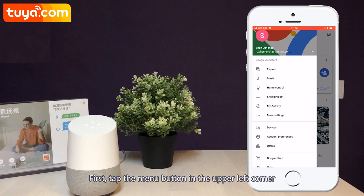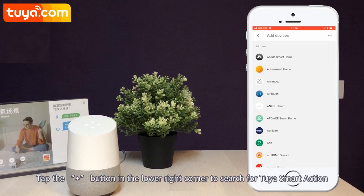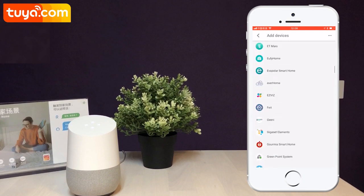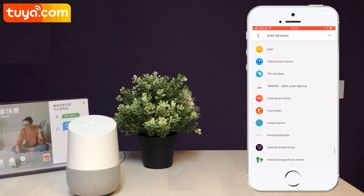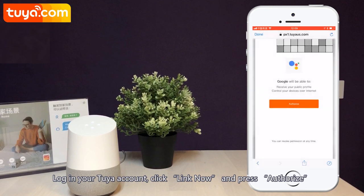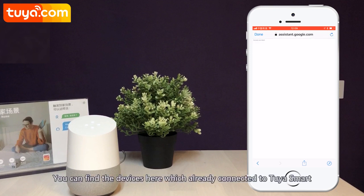First, tap the menu button in the upper left corner. Choose Home Control. Tap the plus button in the lower right corner to search for the Tuya smart action. Login your Tuya account. Click Link Now and press Authorize. You can find the devices here which are already connected to Tuya smart.